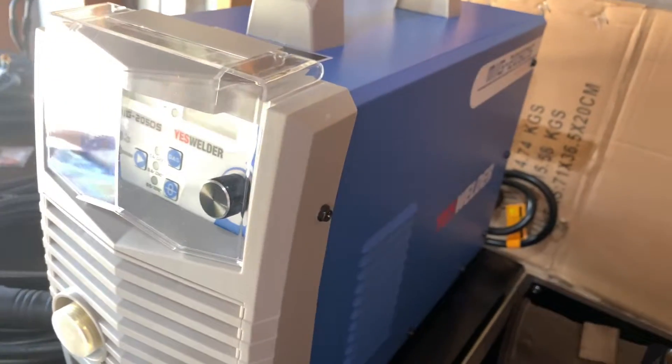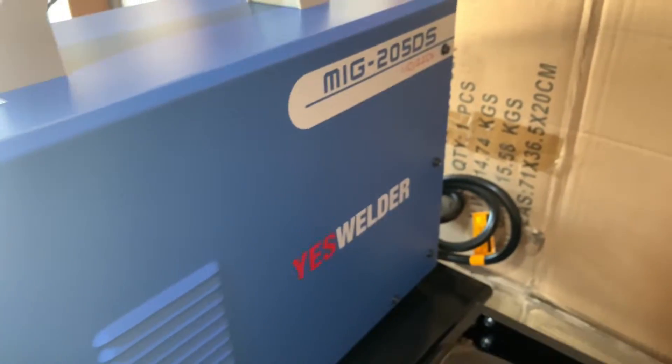What's going on everybody, welcome out to C&A Customs, my name is Jason, and today we're going to be reviewing the Yeswelder MIG-205DS.